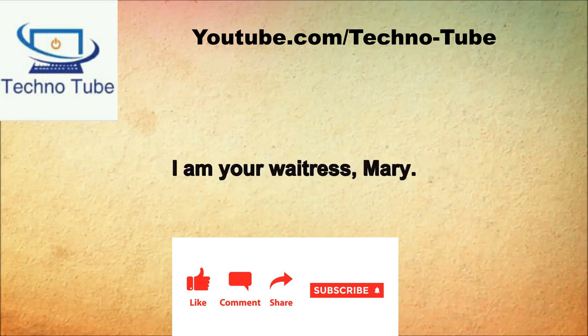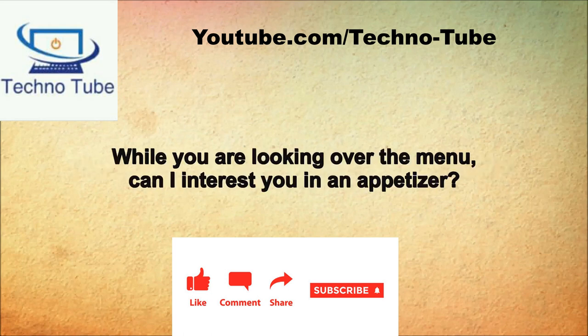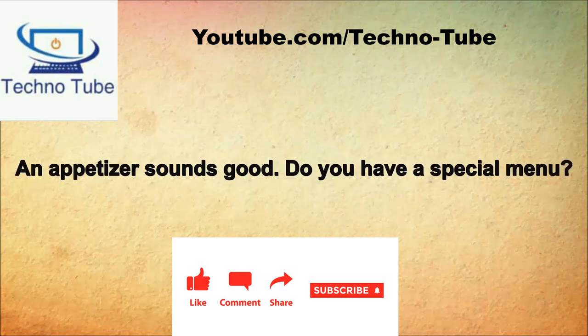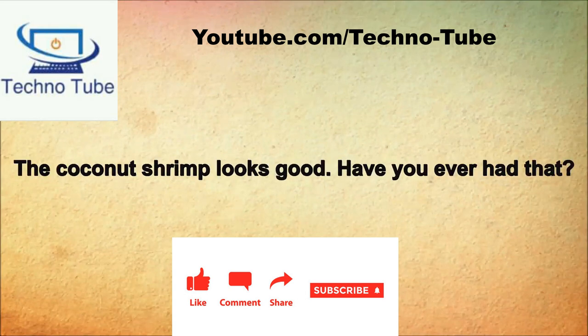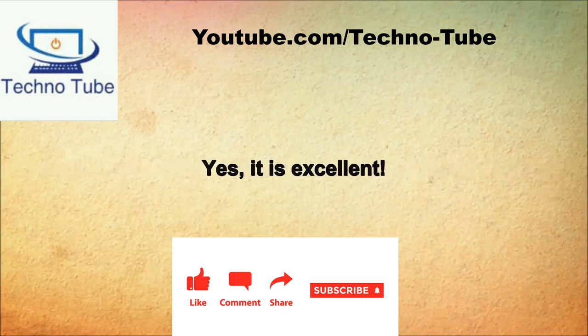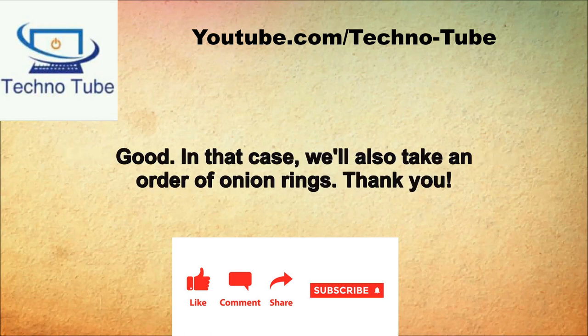Hi, I'm your waitress Mary. Hello Mary, we're all pretty hungry tonight. While you're looking over the menu, can I interest you in an appetizer? An appetizer sounds good. Do you have a special menu? They are listed on the first page of the menu. The coconut shrimp looks good. Have you ever had that? Yes, it is excellent. Good, I'll take that then. Would you like to split that and choose another appetizer for half price to share? Good, in that case we'll also take an order of onion rings.